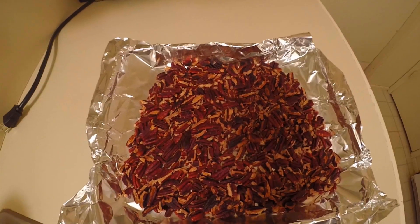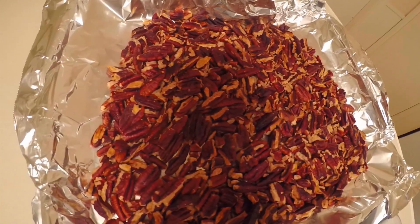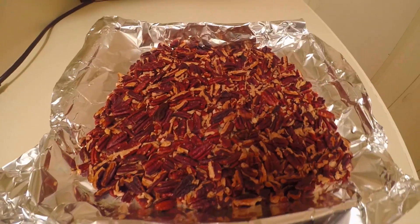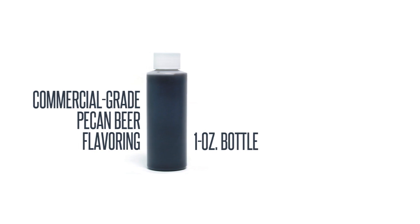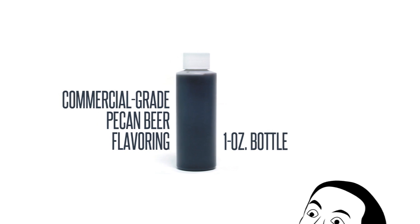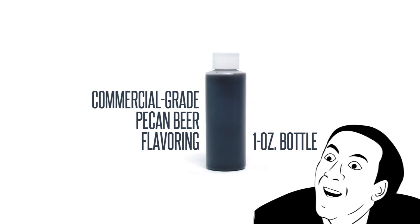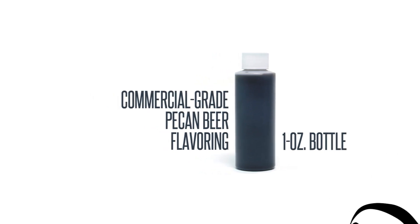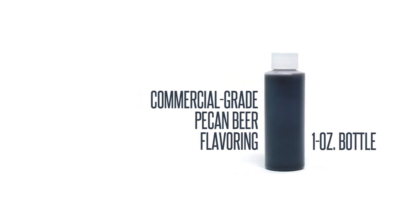Put these pecans directly into primary fermentation after you are past peak fermentation — wait until things have slowed down and put them in over the last few days of active fermentation, along with about one-third to one-quarter of a bottle of pecan beer flavoring. These are available from most major homebrew supplies and are just a few bucks. They typically come in one-ounce bottles and will tell you to use the whole thing for five gallons of beer. Don't do it — it's too much. These flavorings also have maple added to them and it can really become overpowering if you put too much into the beer.